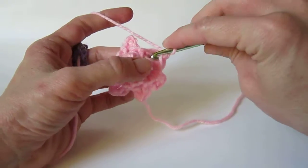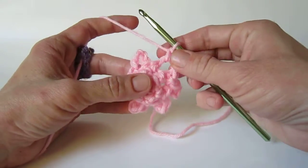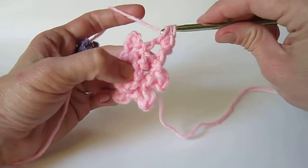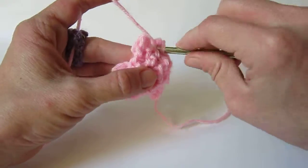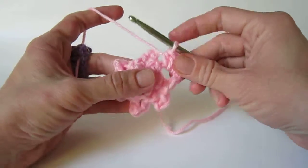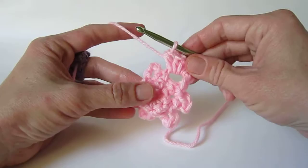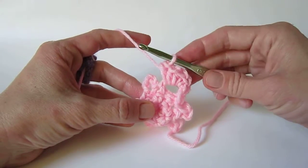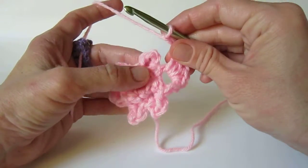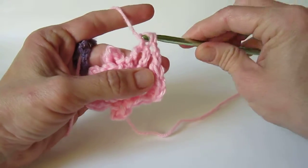Chain 1 and make a single crochet in the chain 4 space. And then make 3 half double crochet in the same space. Chain 2 and working into the next space, make 3 half double crochet.